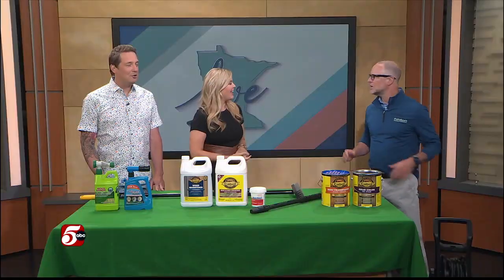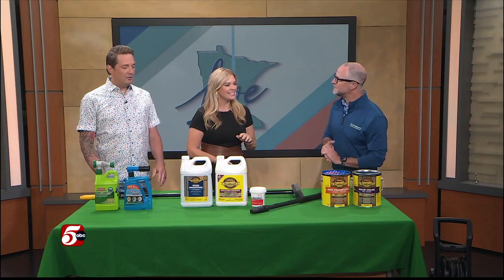If your deck could use a little bit of love, we've got you covered. We've called in an expert. Mike Fratelloni from Fratelloni's Hardware and Garden is here with some products and some tips for taking care of your deck. Thanks for joining us. Hi, good morning. Thanks for having me on. Good to see you again.